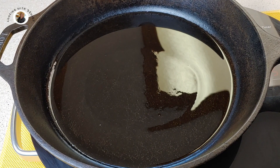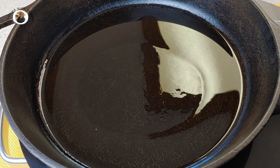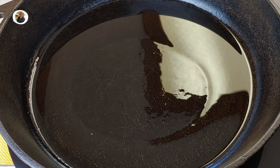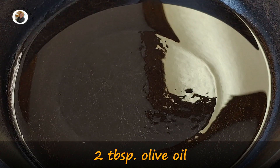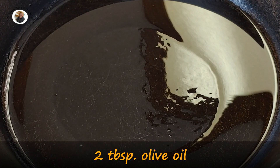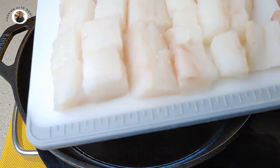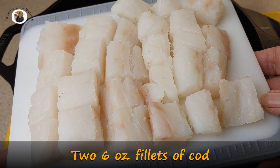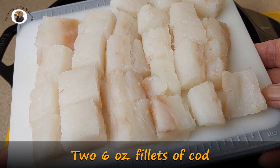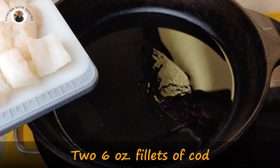I have my iron skillet heating up here and I have put two tablespoons of olive oil in. You could put one tablespoon of olive oil and one tablespoon of butter if you're not concerned about this being a heart-healthy meal. I have taken two six-ounce fillets of cod and cut them into cubes. I've also patted them dry. So let's add that to our skillet.